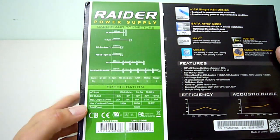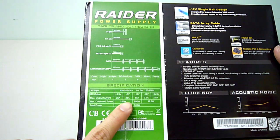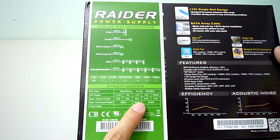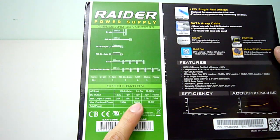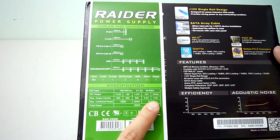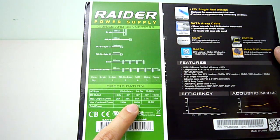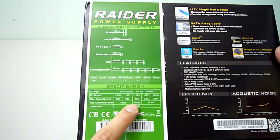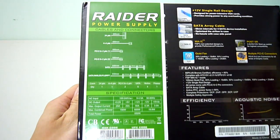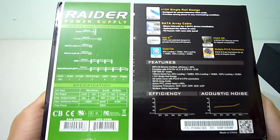Moving on to the power specifications, we have 25 amps on the 3.3-volt rail, 25 amps on the 5-volt rail, and a generous 50 amps on the single 12-volt rail. There's 0.3 amps on the minus 12-volt rail and 3 amps on the 5-volt standby rail. A rated maximum output of 600 watts comes from the 12-volt rail, meaning more power for your hungry graphics cards.